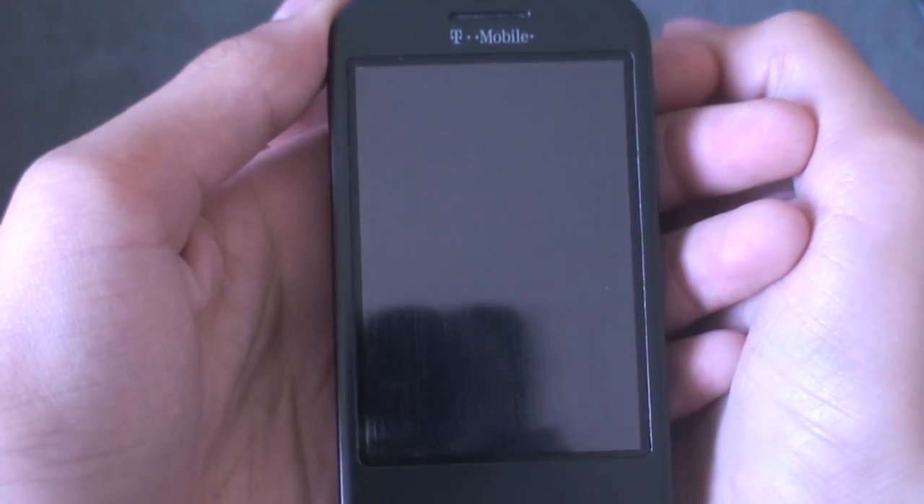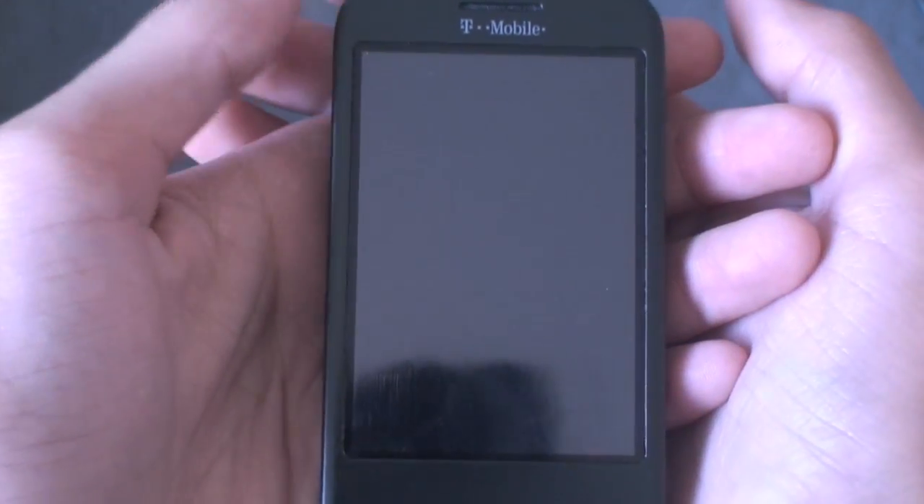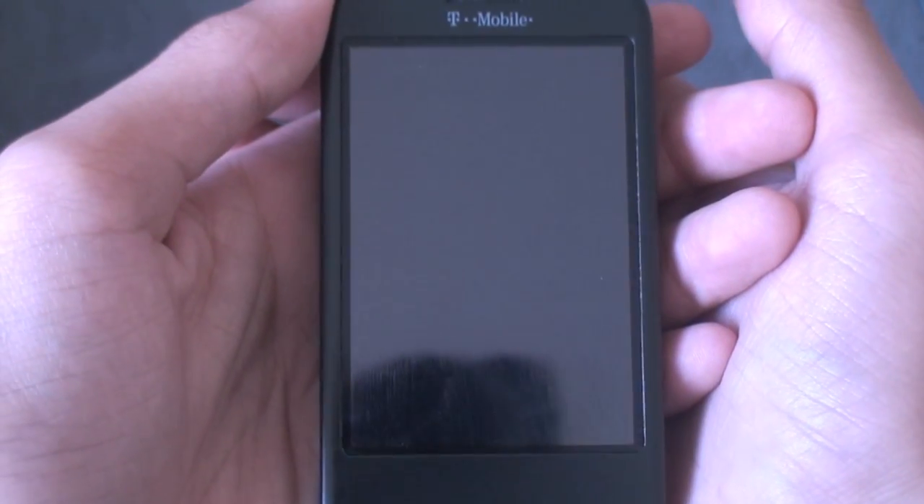Alright guys, what's up? Al from It's AndroidsWord here. Today taking another full ROM review and tutorial of probably the latest thing in the Android community — this is the Espresso ROM.